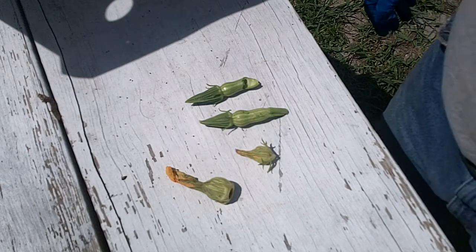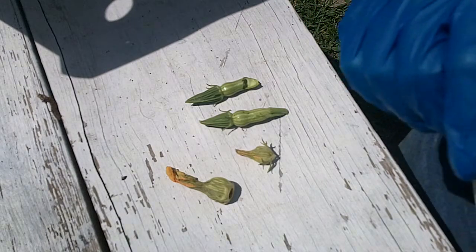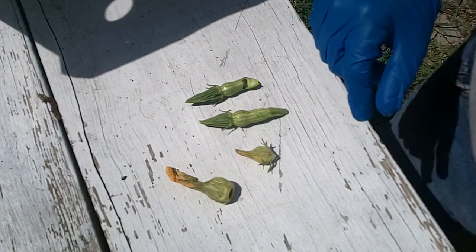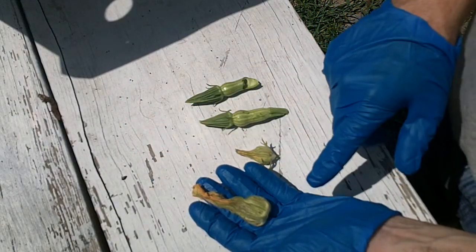This is Attack of the Pickle Worm, Part Two. We have the camera set up this time so I can get you some better pictures, and we also have some better stills that will be posted on the blog when we post this video. Let me show you first — these are from some butternut squash.